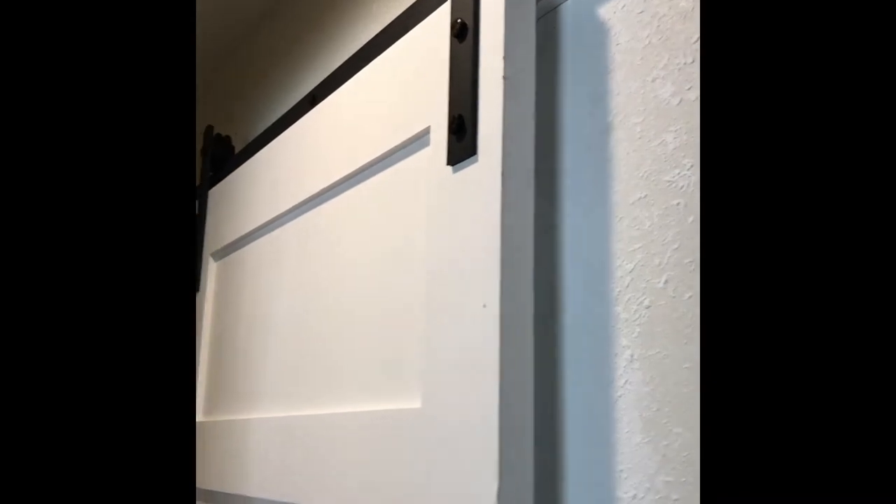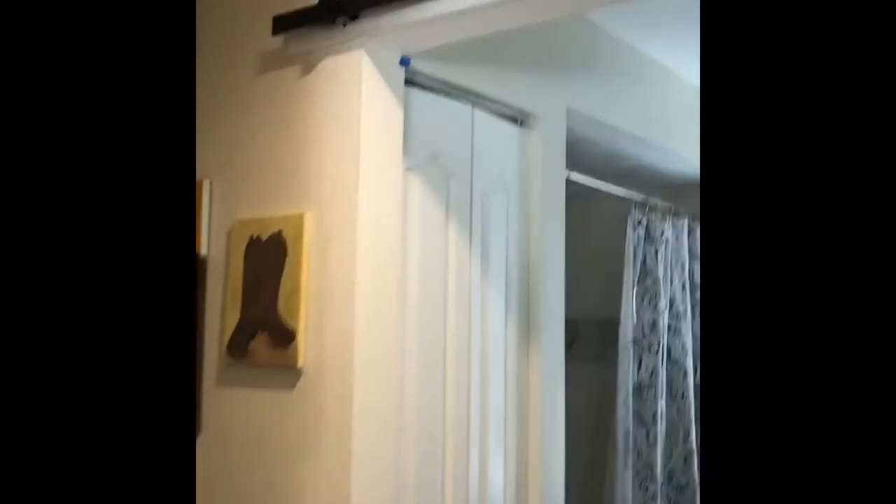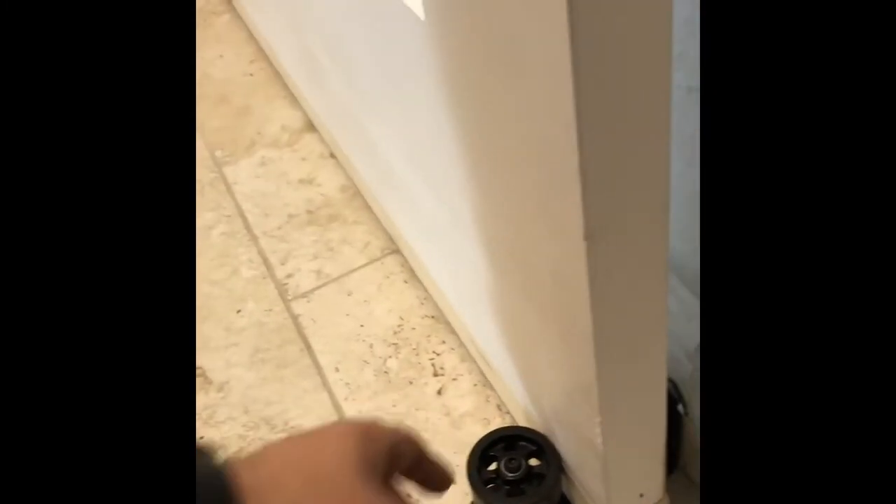I'll be installing the bottom track next. The next door will basically be the same kind of install, and I'll show you a time-lapse video of that. Door is installed — I installed the stoppers so it stops. It comes with a little guide that you cut a channel in, but I like these guide stoppers a lot more. The next video I will show you guys a time-lapse to give you guys an overview.